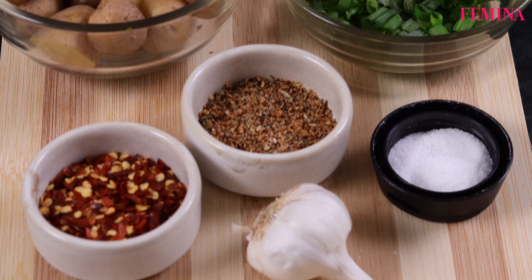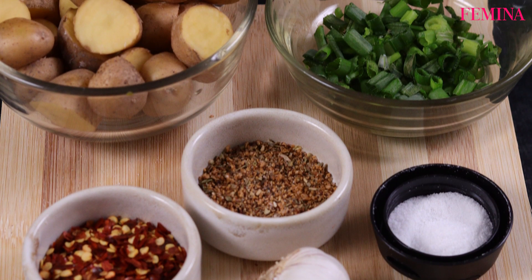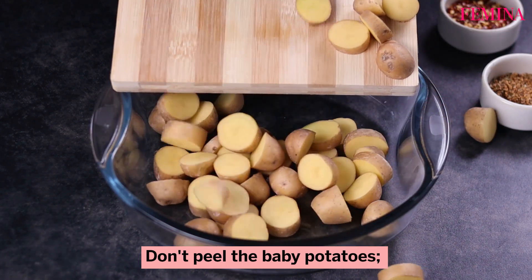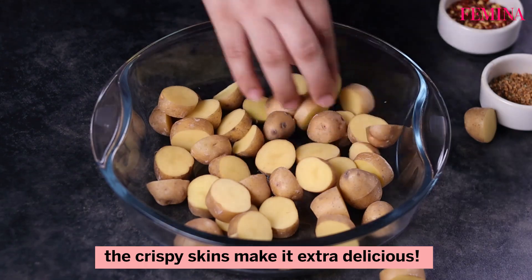To make baked garlic baby potatoes, preheat oven to 200 degrees Celsius. Don't peel the baby potatoes — the crispy skins make it extra delicious.